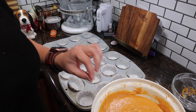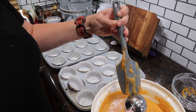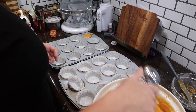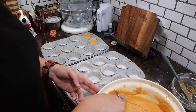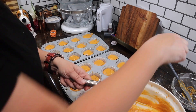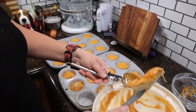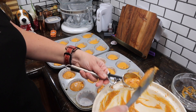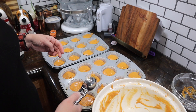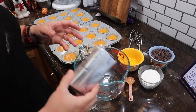I have learned that because I am not so good at portioning, the best way for me to portion is with my ice cream scoop. I think I'm still filling them a little full.